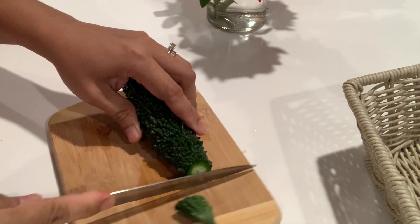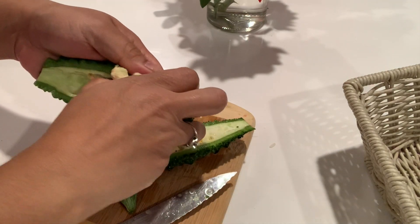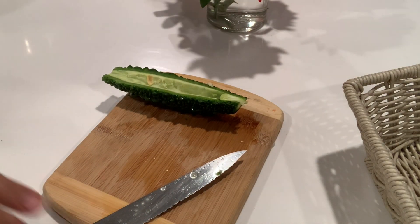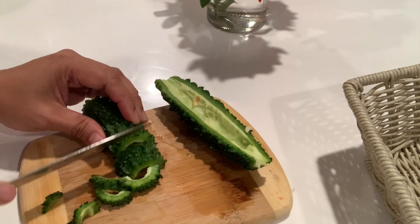This one I just need to slice — cut it in half, remove the seeds, and then slice it like that, kind of like making an omelette too.